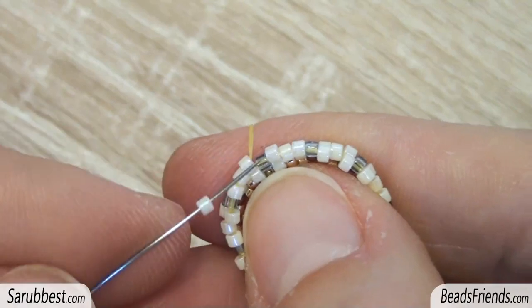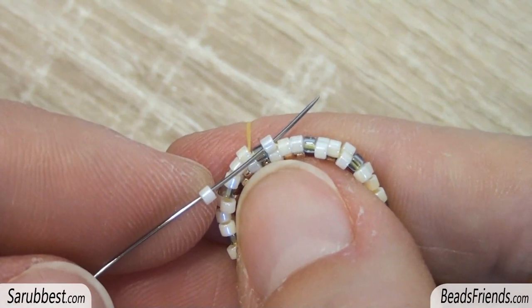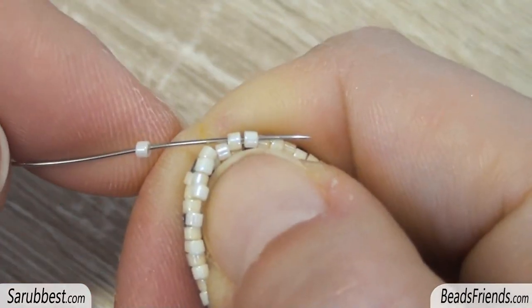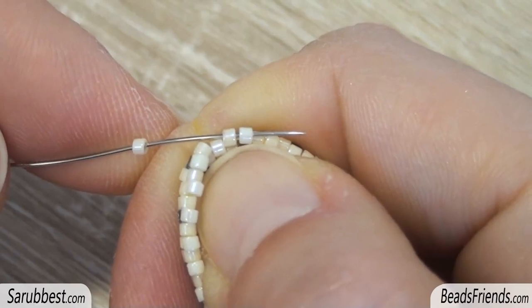Pick up one delica bead and sew through the next one, and repeat this step until the end of the round. For the last bead of the round, pick up the delica and sew through the next two delicas on the beadwork.